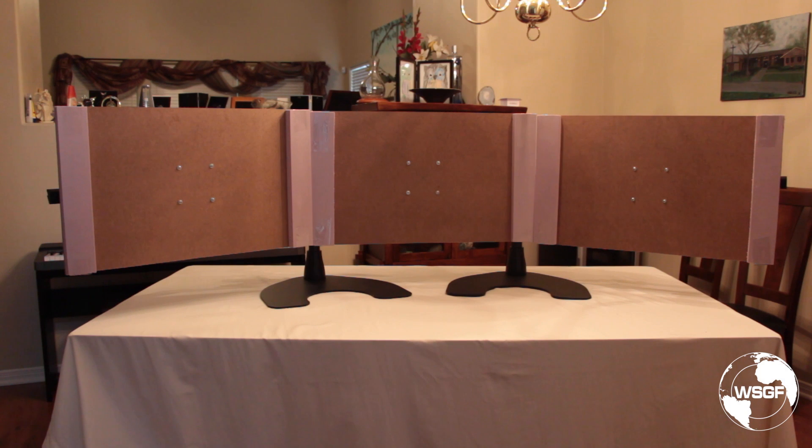This is Skip with the WSGF and I wanted to share an update on a custom model of the WSGF stand I've been working on. I was asked by a couple of members on the forum if we could design or work on a stand that would support three 32-inch 4K panels.